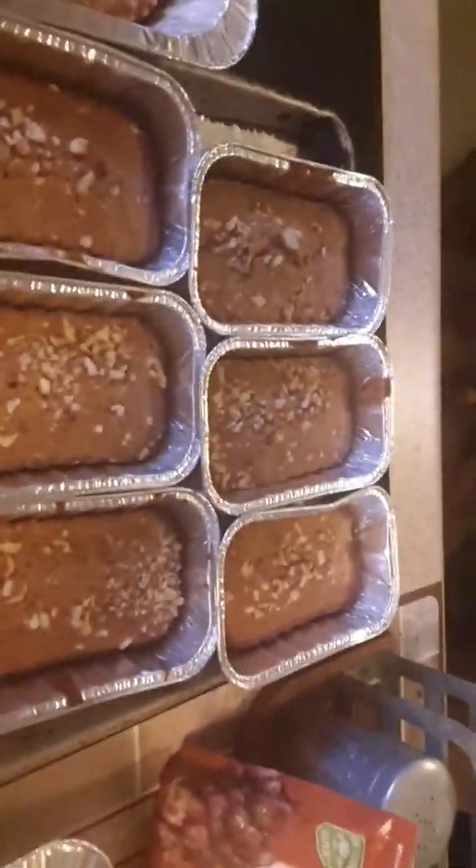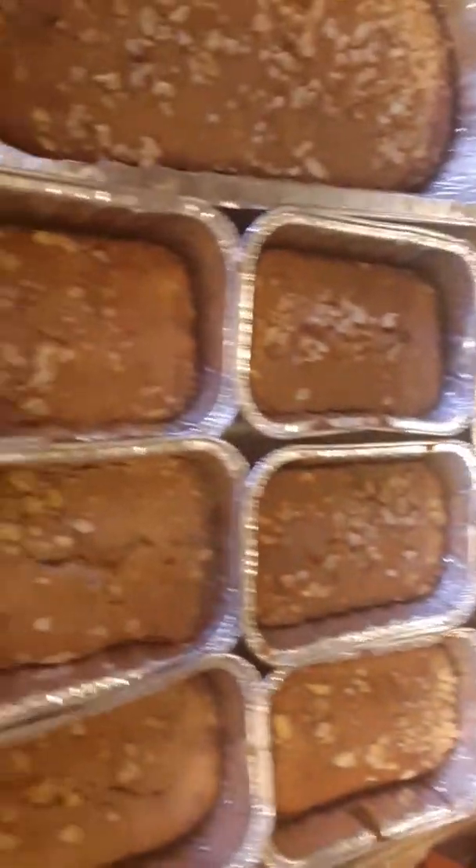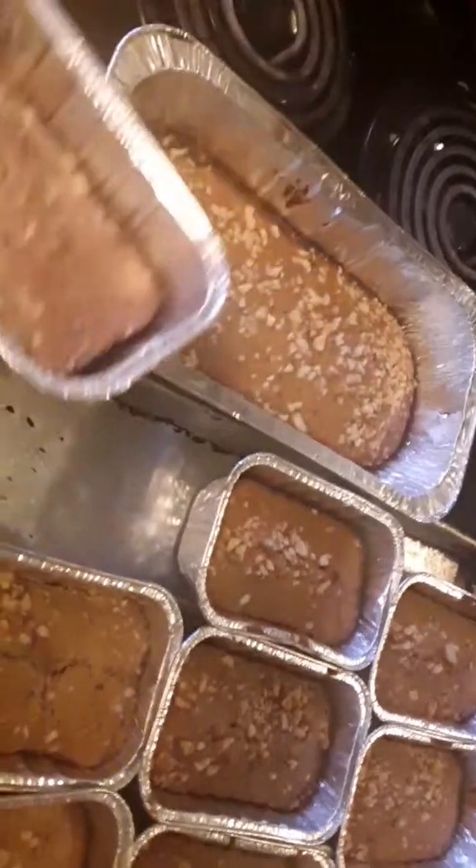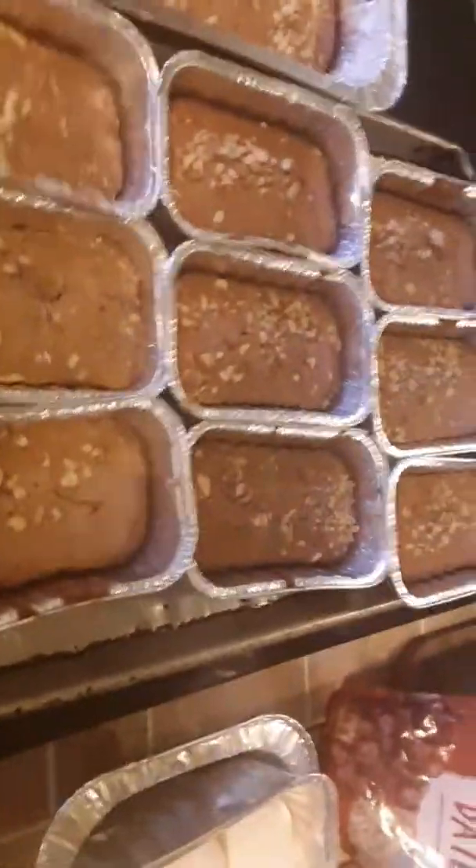Right out of the oven. Yes, that's the banana nut bread. I made some little singles. Yeah, there's some little single ones right there.